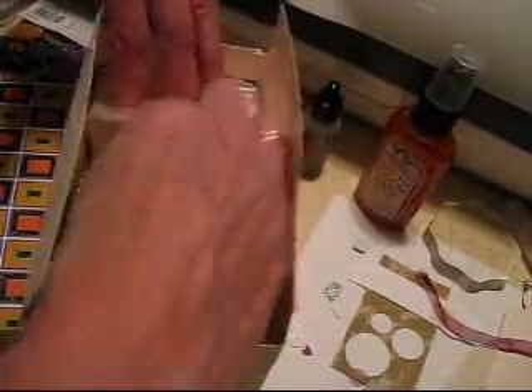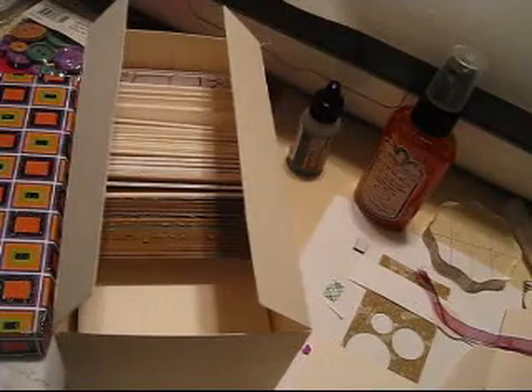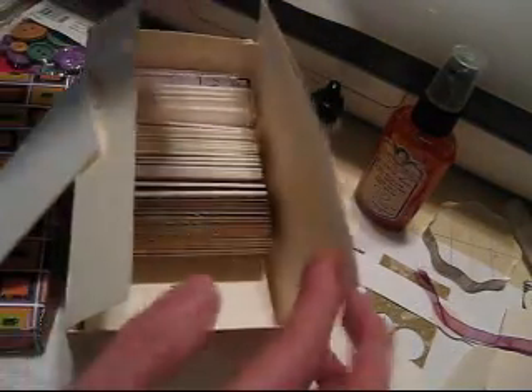I'm going to take a blank one out for you. I've got a couple of blank ATCs. When you go with the ATCs, I usually cut them two and a half by three and a half, and then I take a corner rounder and round the corners. I kind of like that look — you do not have to have rounded corners.